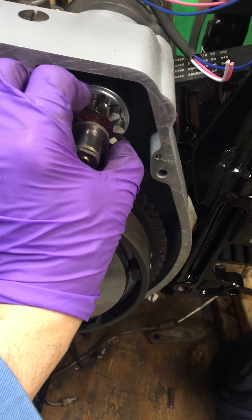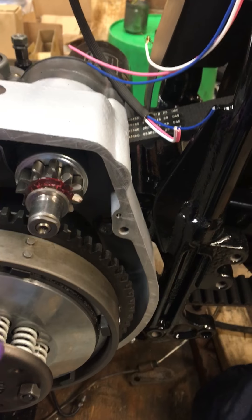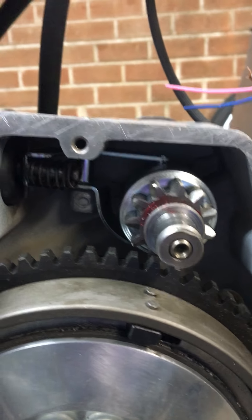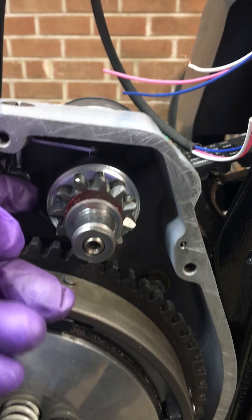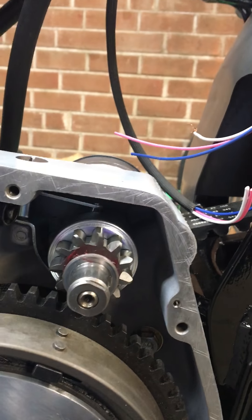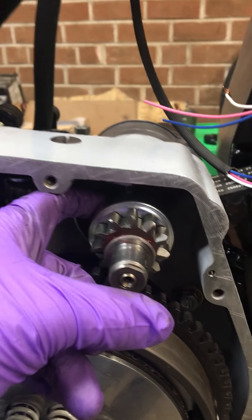This has a one-way clutch — most people didn't know — it locks one way and spins the other way, so when your bike starts it doesn't overspin your starter; this freewheels. I had to replace that fork, and I'd suggest any time you're in here you should definitely replace the starter gear. There are two tabs on the fork that ride into the housing, and those two metal tabs were severely worn, so I replaced the fork — it was all very cheap stuff. The solenoid pulls this in and causes the Bendix gear, or starter gear, to kick out.